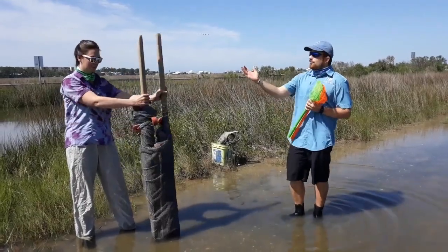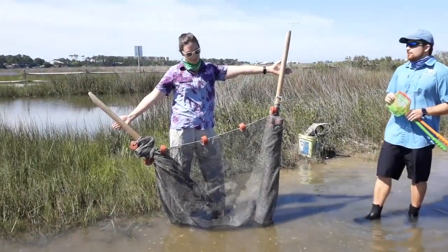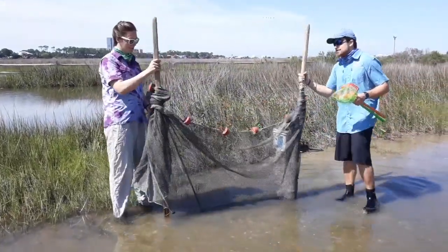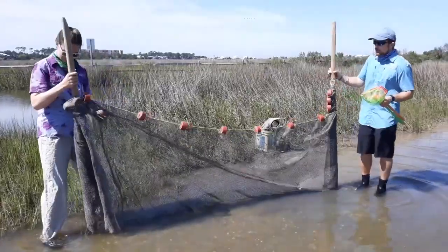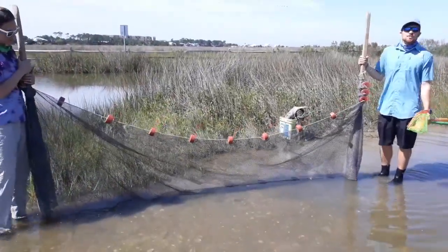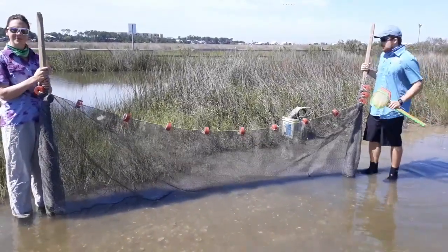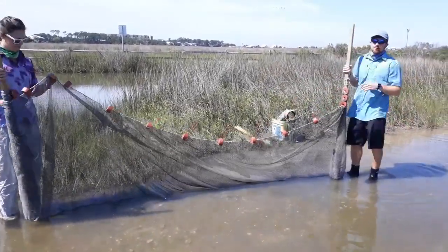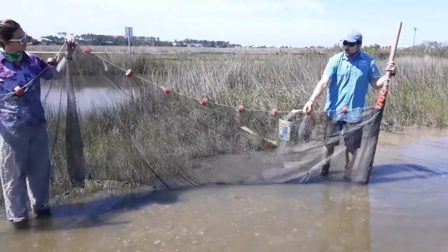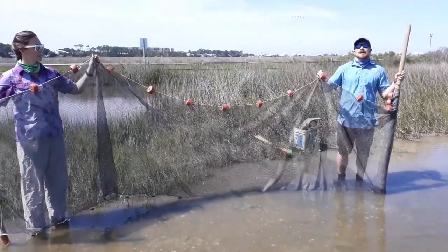We also have one of our bigger nets, which we'll show you in other videos. This is called a seine net. These nets are used all across the world for a lot of different reasons — scientists use them, but also people just trying to catch their dinner or make a living. It's got a couple really important parts. Our nets have these bright orange donuts on top — these are the floats. We call this the float line.